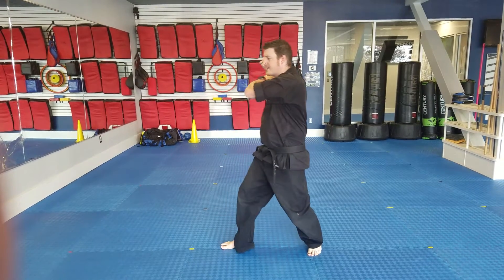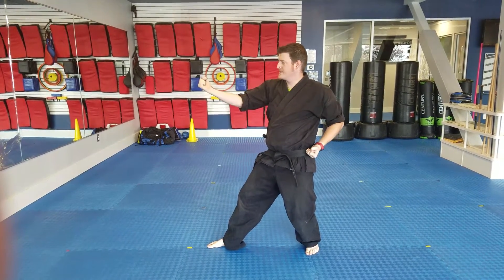Left leg, turning front kick, chamber — you're in a full-back stance — inside block.